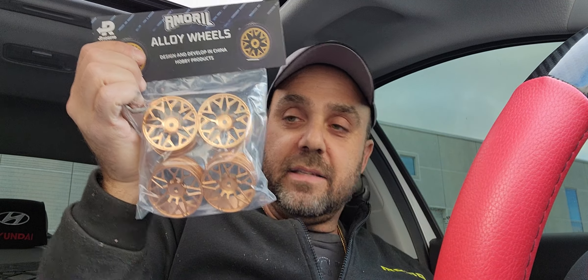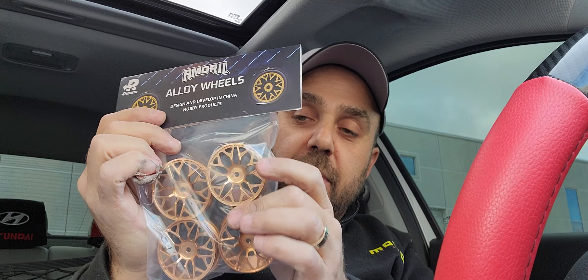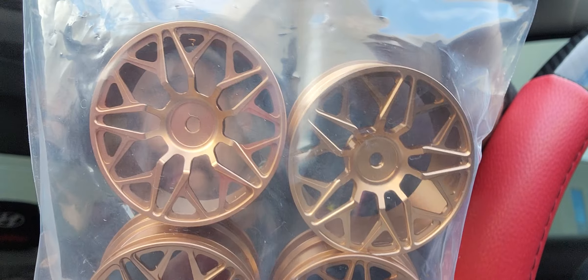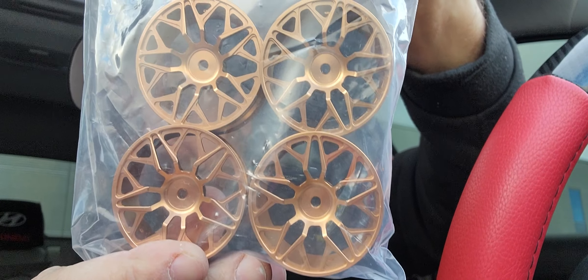Here are the rims I mentioned — the ones I won. I think it was for the first 100 purchases; they sent me these gold rims and they are metal, as you can hear — not plastic. They are beautiful, as you can see in the close-up.